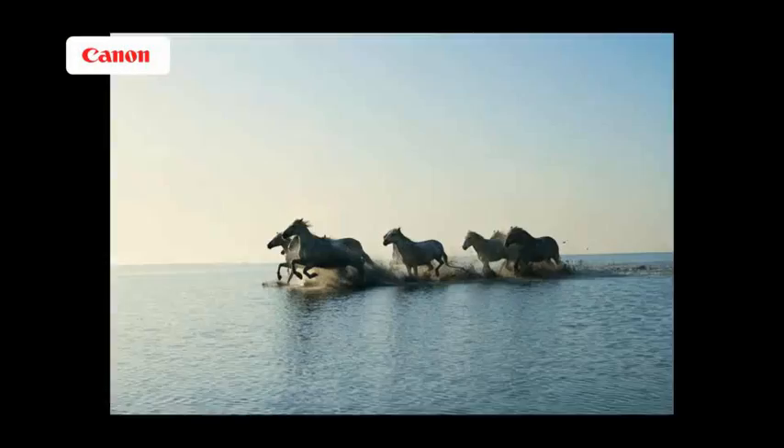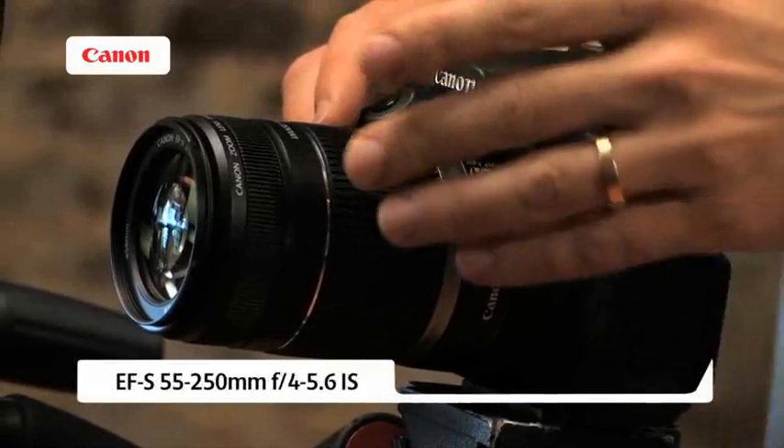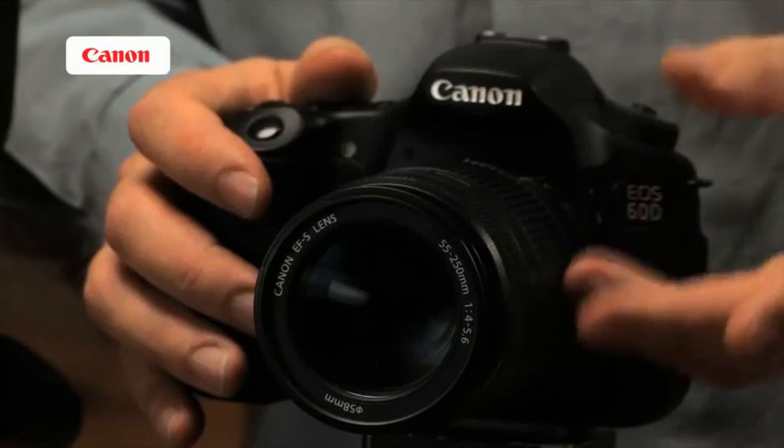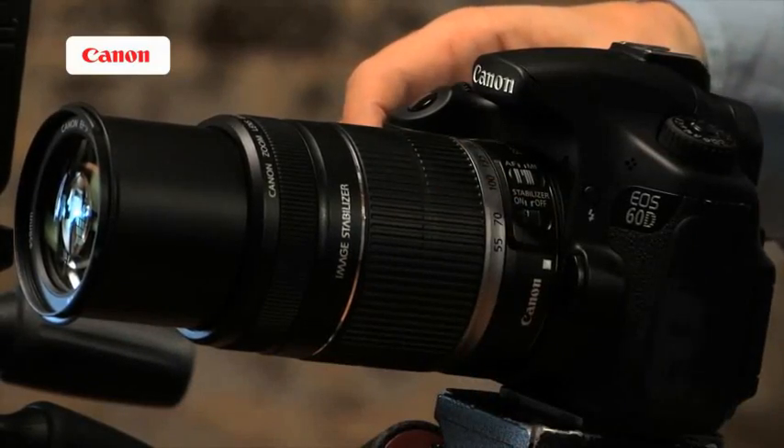So what else do we need to consider? Fast focusing is obviously really critical. You're photographing over a long distance at high magnification, and subjects are going to come in and out of our frame very quickly. So we need the technology to make very rapid focusing. The first lens I want to look at is a 55-250mm EF-S lens, designed specifically to work with APS-C cameras like the 60D and the 7D. On these cameras, 55-250mm gives us a really useful range, equating to an equivalent of around 88-400mm.